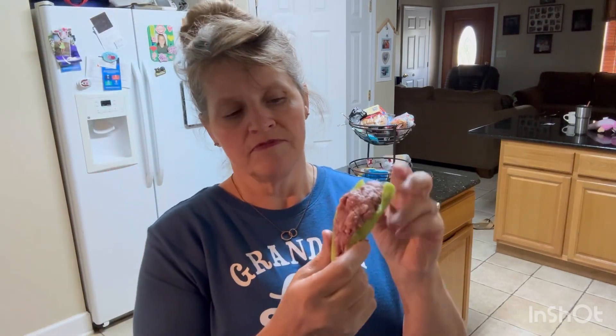I got three banana peppers — I'm gonna try to eat two of them with some squash and mozzarella cheese on top. I'm gonna start them in the air fryer at 330 degrees for seven minutes, and I'll be back.